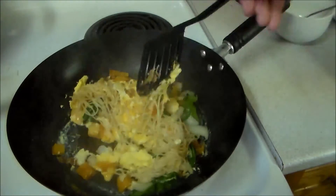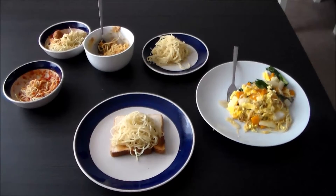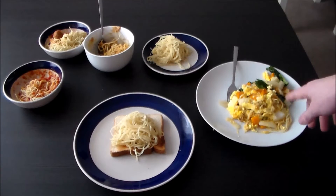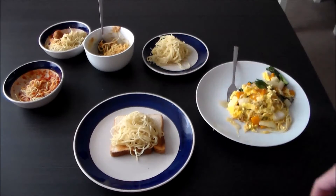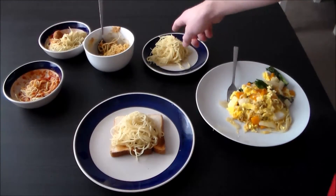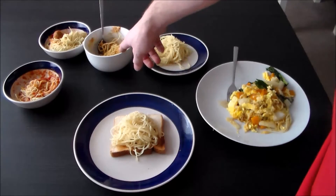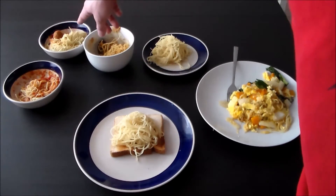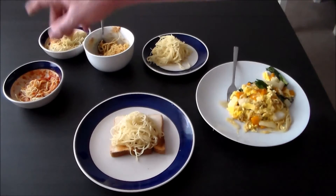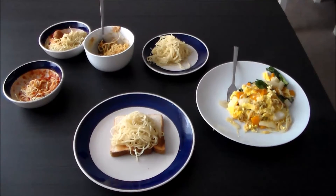Here are all my creations: we've got toast with red sauce and spaghetti, our omelet, the vinegar spaghetti, the peanut butter sriracha, spaghetti and meatballs with red sauce, and the maple syrup version. There's no use in making all these creations if we don't eat them, so let's get started!